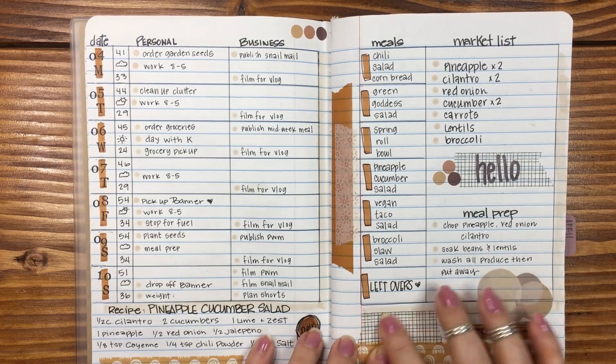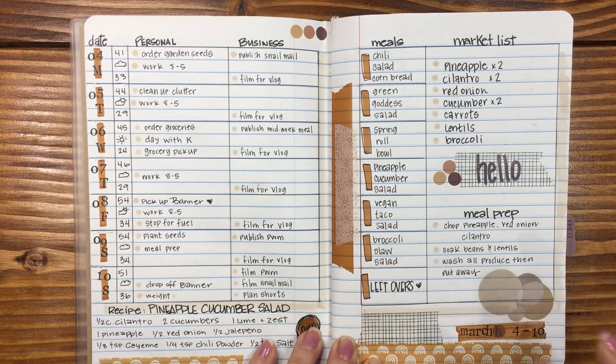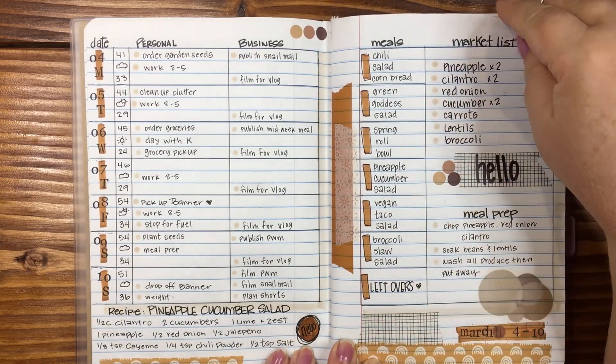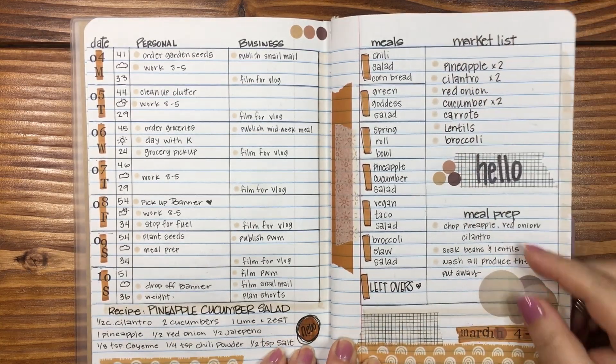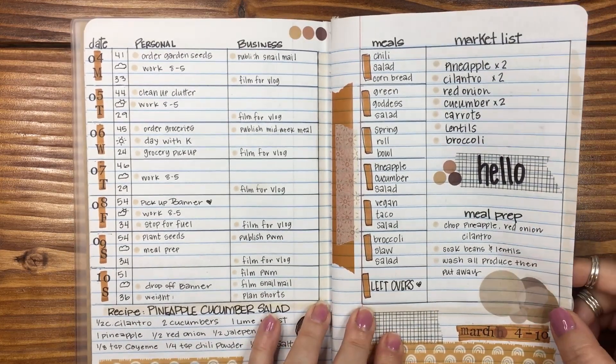I did add some different ephemera. I had messed up down here — if you watched the plan with me — and tried to line the stamps up together instead of doing them individually. Did not work. I've learned quite a few different techniques in this notebook, which have been a lot of fun.